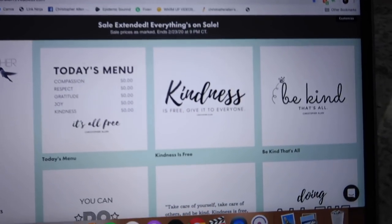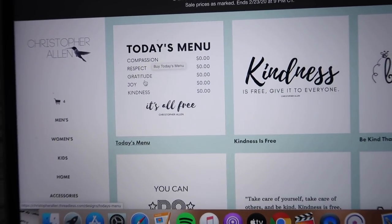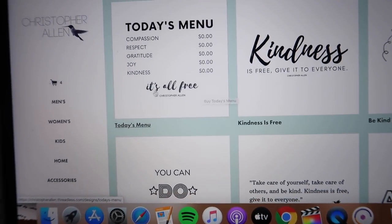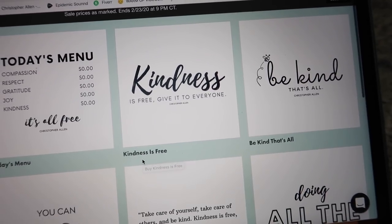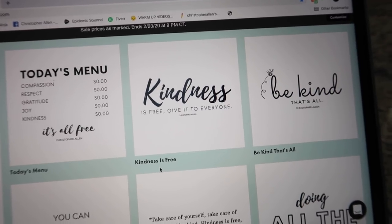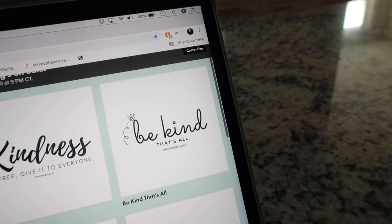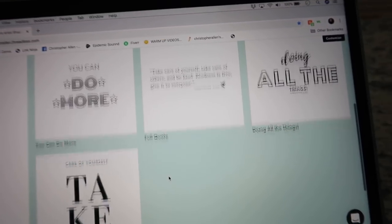I'm actually really excited about them. There are three new designs. There's this one that's 'compassion, respect, gratitude, joy, kindness' — they're all zero dollars and it's all free. Then there's this one: 'kindness is free, give it to everyone,' which is the slogan I have been using since I think the first year I ever did Vlogmas. And then 'be kind, that's all.' So I have those three new designs along with the others.